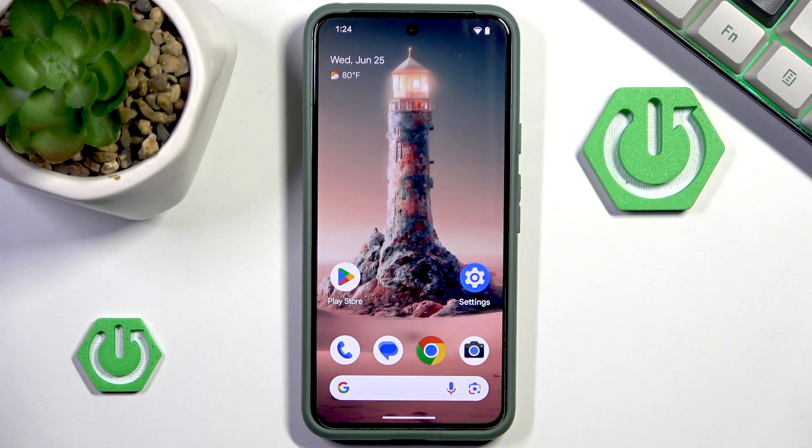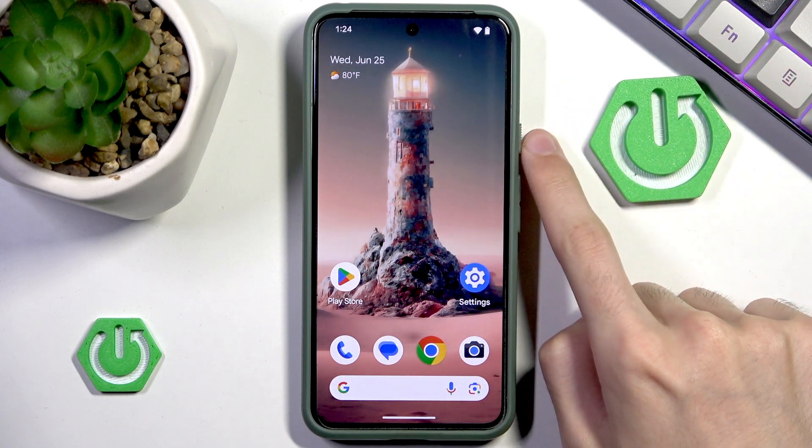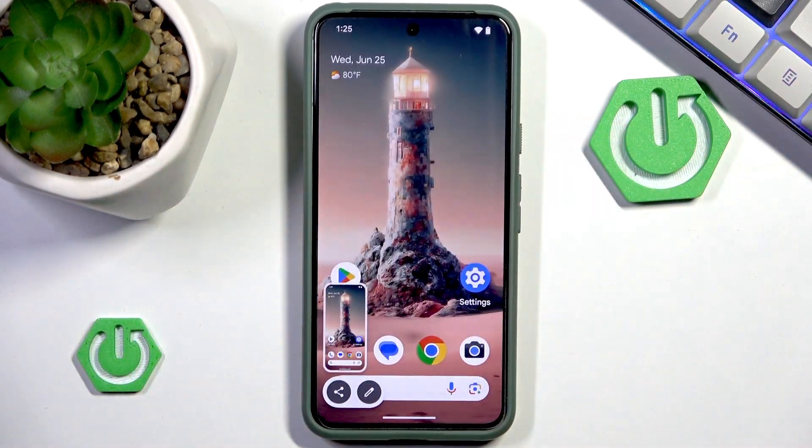We can start with a very general way of taking screenshots by simply pressing simultaneously the power button and volume down. As you can see, doing that will result in taking a screenshot.